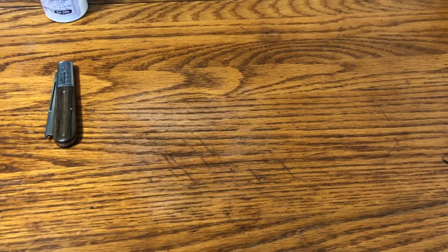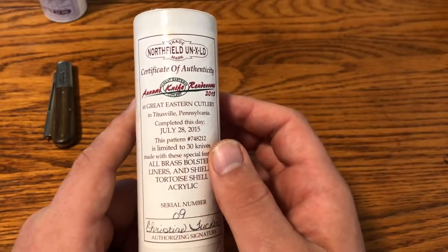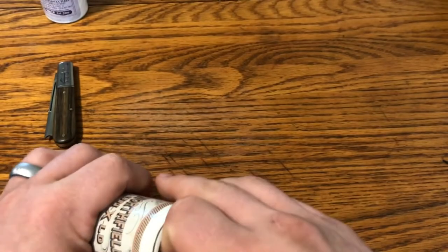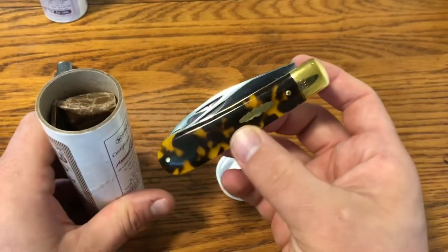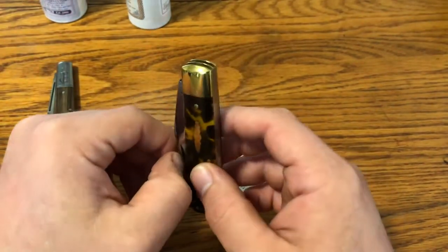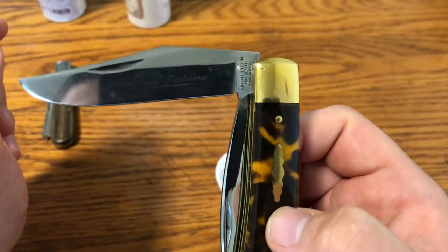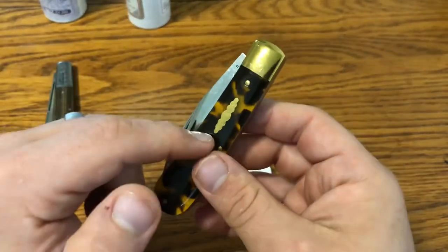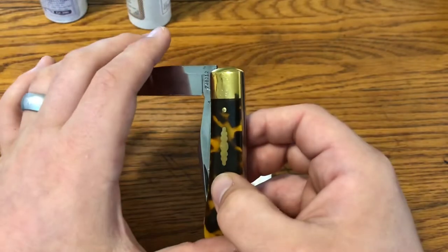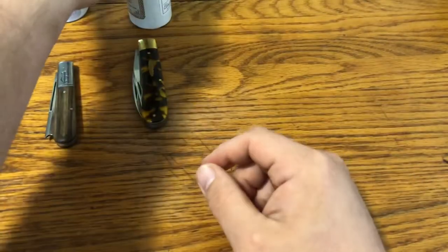The 2015 Rendezvous knife was a number 74-8212 improved trapper — again 30 knives that year — in tortoise shell acrylic. My only tortoise shell acrylic right now. It's called an improved trapper because it's on the 74 frame, but has a saber-ground clip point, which is really cool. I used this one for hunting and stuff. It has brass bolsters and a brass shield, and then a really nice stout saber-ground wharncliffe. Very cool knife, one that I used but don't really use anymore.